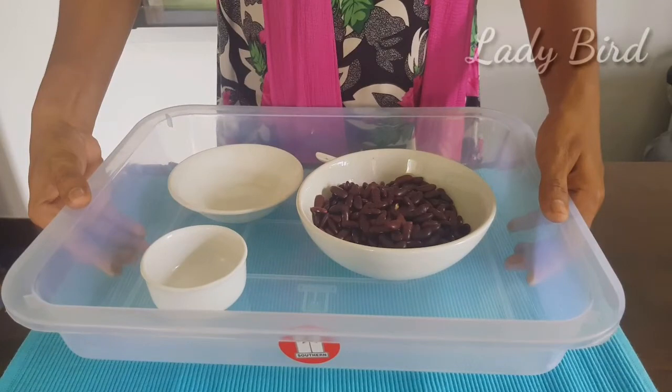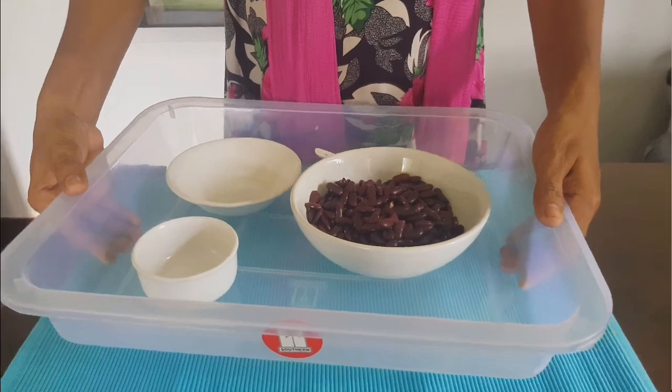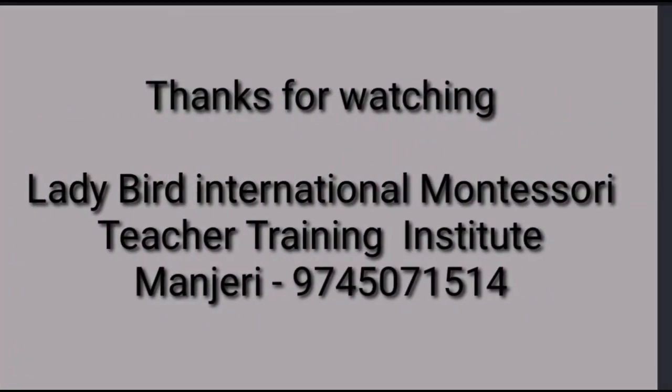In this section, we have spooning grains. Now we have to develop the fine and gross motor skills. We have to develop the muscles.